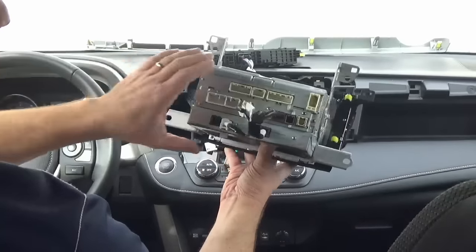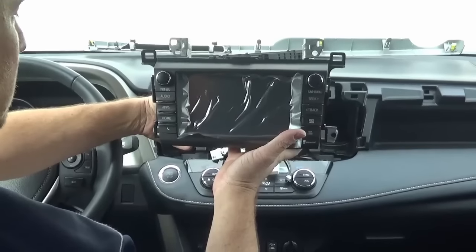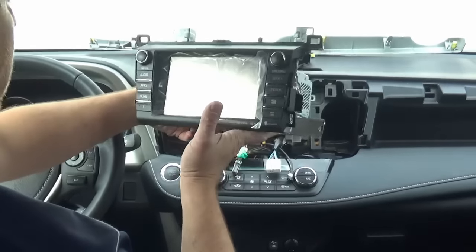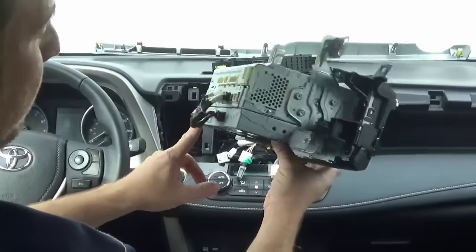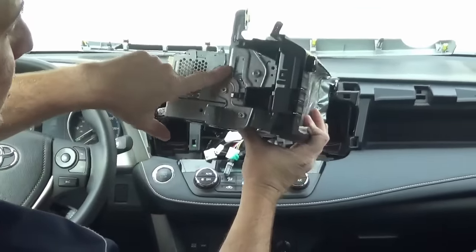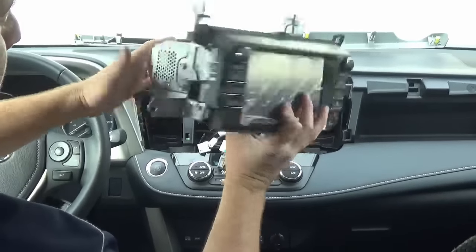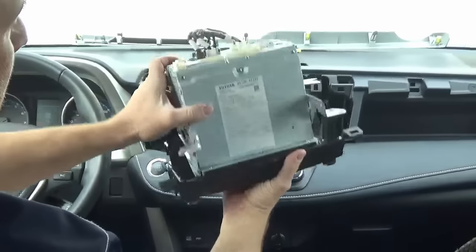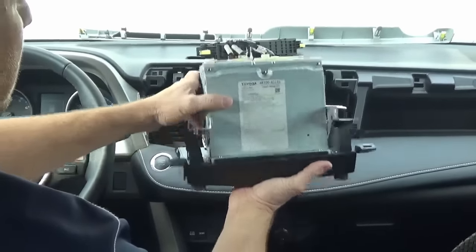Here's our Intune Premium Toyota factory navigation. We went ahead and removed the tuner off of our factory unit using the exact same brackets and five screws, and now we're ready to install. Installation in this particular case is going to be really easy.